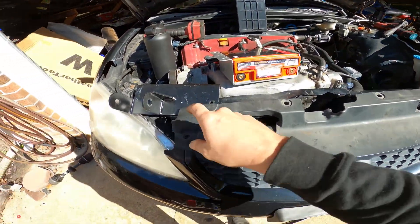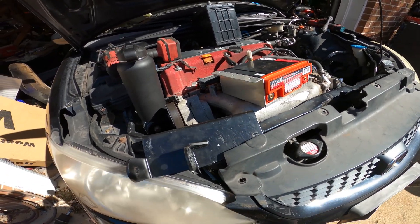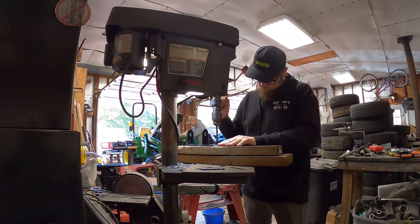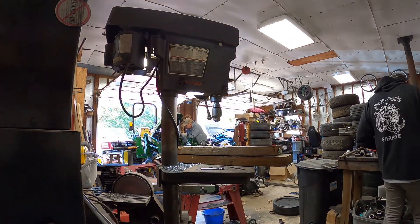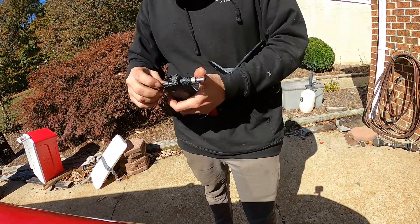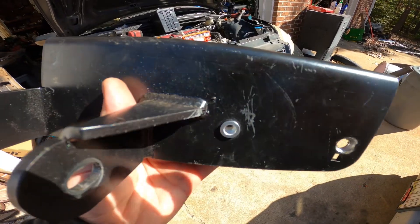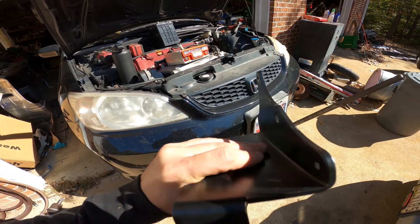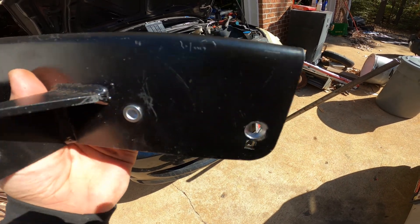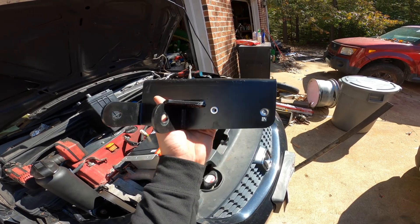I'm going to drill this out — while it's out of the car it'll be easier anyway. I'll drill this out for the rivnut and then we can start putting stuff together. We got a rivnut in. As you can see, they're just like a rivet but threaded. I countersunk that with the tools I have — it's not perfect, but it'll work. I'm going to go ahead and throw this back in, then mark the rest of our holes and drill everything else out.